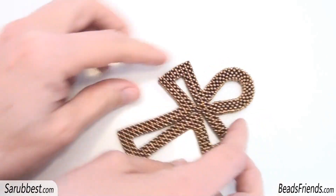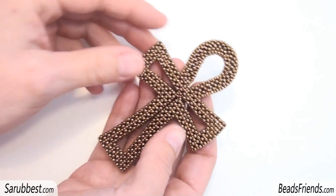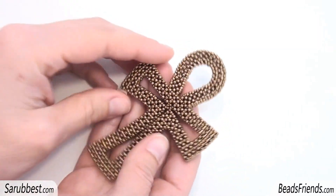Hello, it's friends! I'm so happy right now because I've just finished my Ankh and I want to share my happiness with you.